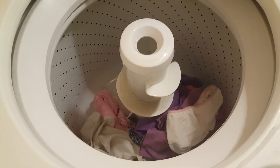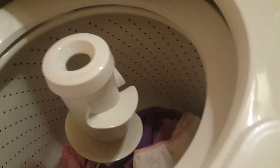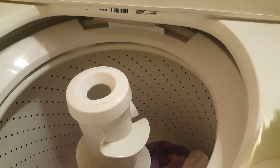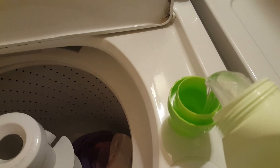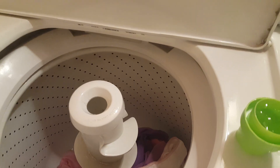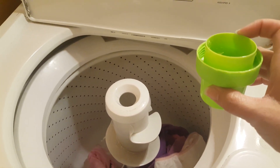So here we have approximately 10 items and we're going to open this up and use about half. Here we go — I'm trying to look through the camera and pour at the same time, which is a little bit difficult. Yes, that's about half.